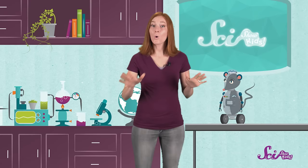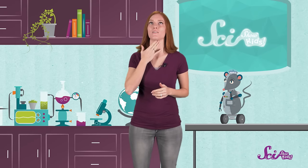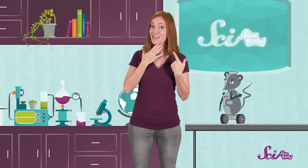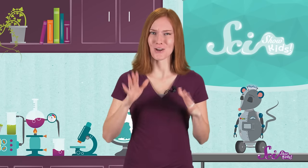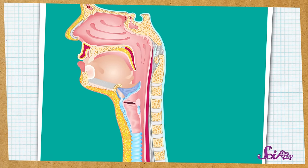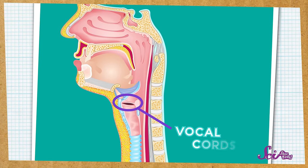But you can probably feel it. Hold your hand up to your throat and say your name — Jessie, Jessie. Can you feel that sort of buzzing in your neck? That's a vibration, the start of the sound of your voice. What's vibrating here? It's two little things in your throat called your vocal cords.